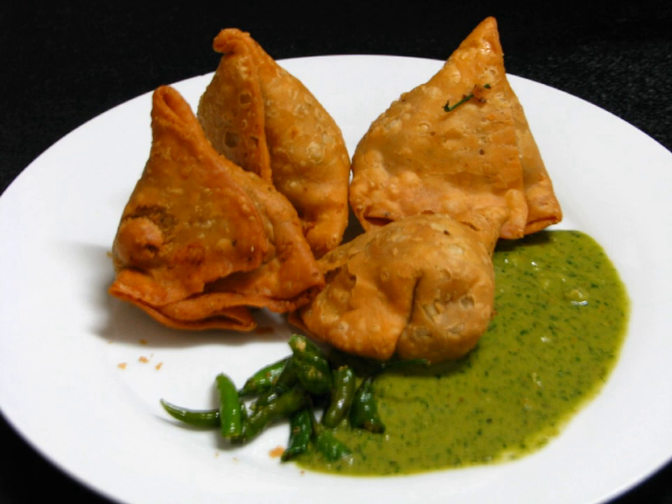Bengali Shingaras tend to be triangular, filled with potato, peas, onions, diced almonds, or other vegetables, and are more heavily fried and crunchier than either Shingara or their Indian samosa cousins. In Bengal, there are non-vegetarian varieties of Shingara called Mongshar Shingara and Makar Shingara. There are also sweeter versions, such as Narkel Shingara, as well as others filled with koya and dipped in sugar syrup.